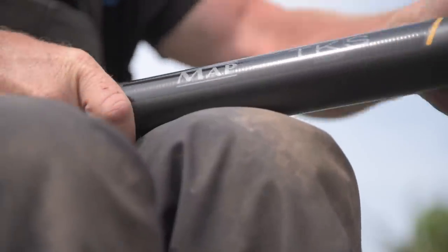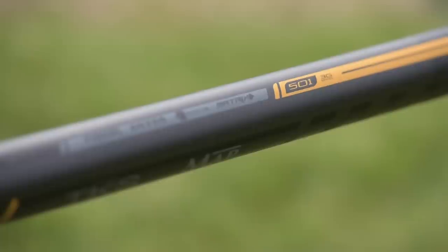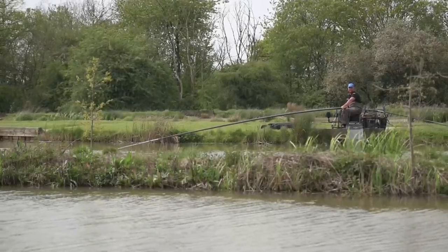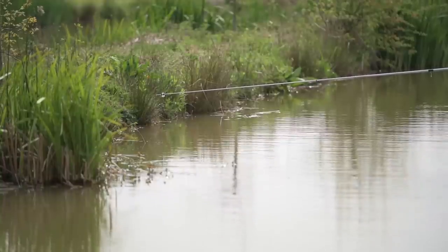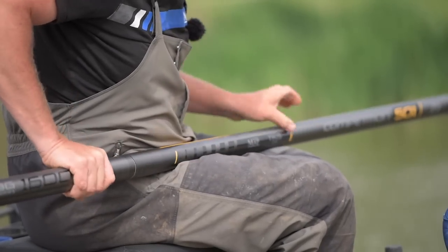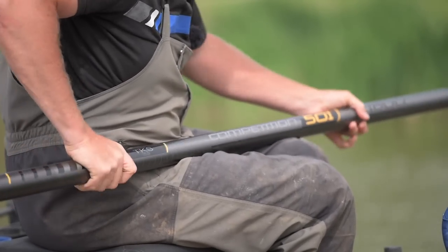Last but not least, the 501 — my particular favorite pole in the whole MAP range. I use it for all my coaching and it just does everything I want. It's lovely and strong and it's our first 16-meter pole, going up to the 1001. When the island is a little further away or the fish are backing off in open water, stick your 16-meter section on and go and chase them. They all come with fantastic spares packages, and we'll go through the topkits a little later on.